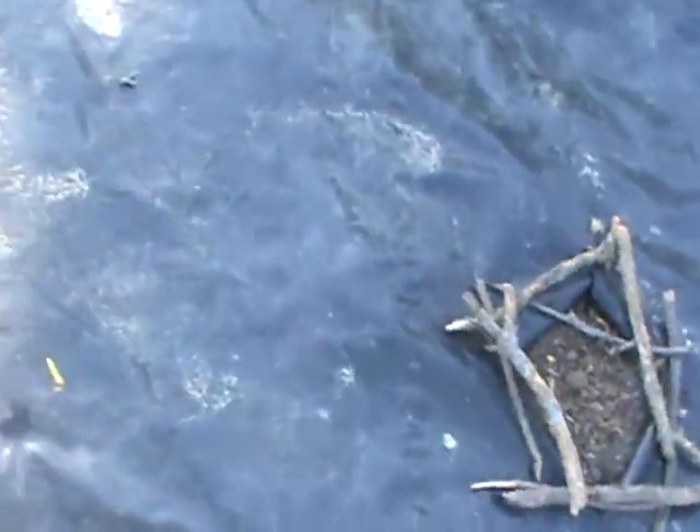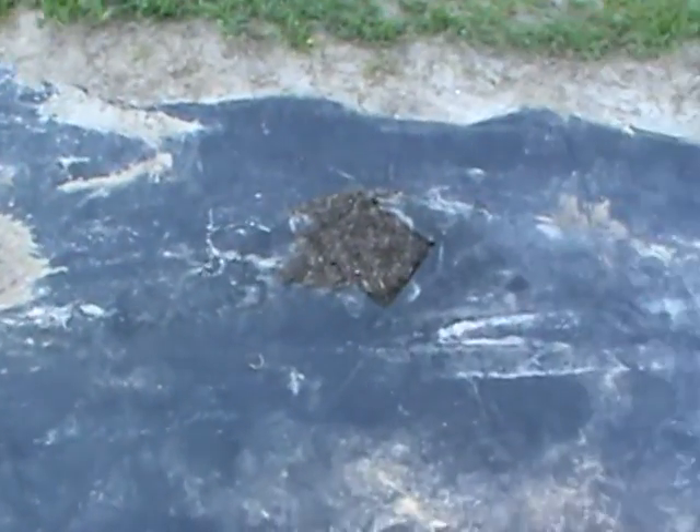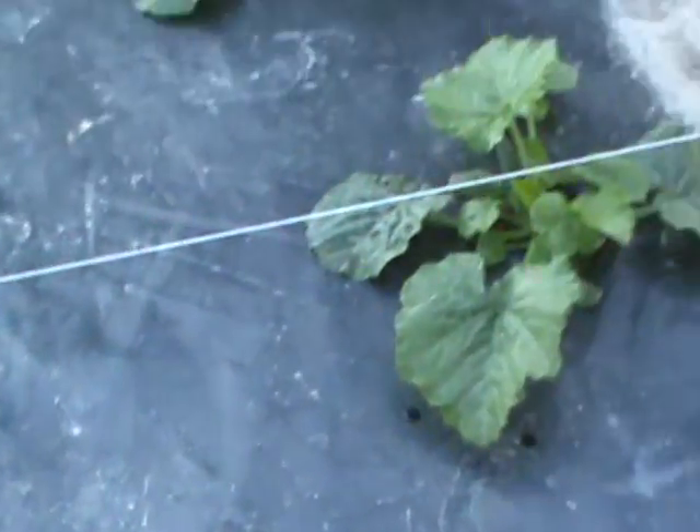We got four watermelon plants — two jubilee and two of the other variety. One of each is growing, and it looks like maybe a second one starting. Then these are honeydew — nothing's coming up out of that one there, but they were planted at the same time.